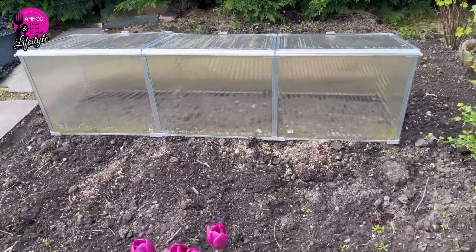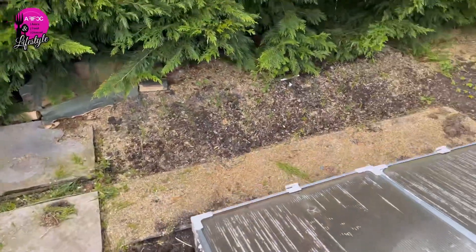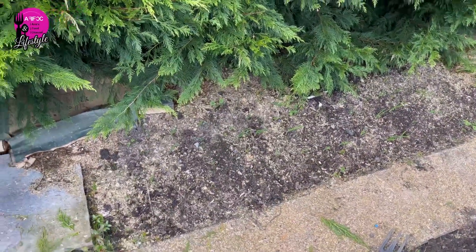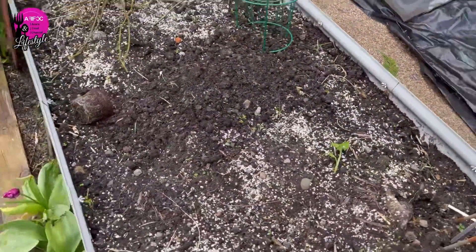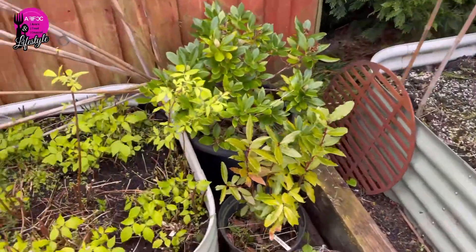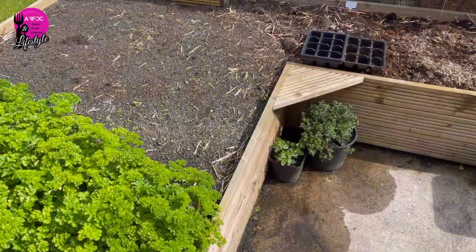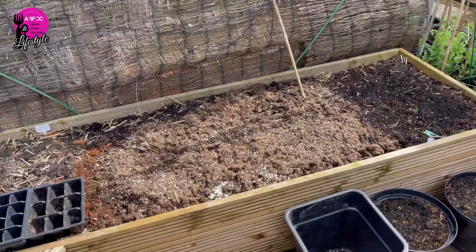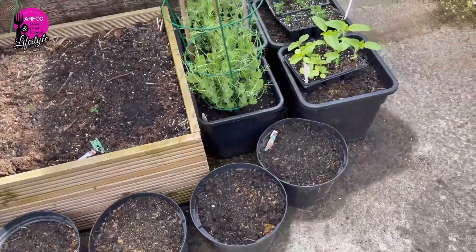I've dug everything out and removed the pathway here. The little greenhouse will go to the allotment I think. I've got some more onions planted at the back — it is shaded but I had some leftover. There's a rose bed here that will be used for tomatoes, and I do have some raspberries and fallen canes. I've got pots ready to go into the greenhouse for tomatoes and cucumbers.